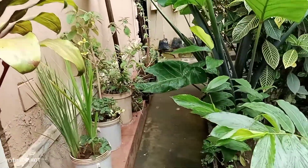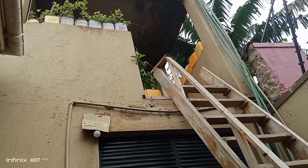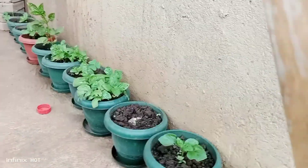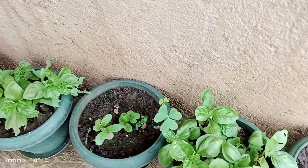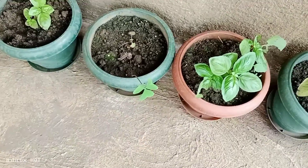Up there is a ladder that takes you up, and there are gardens up there as well — let's climb it. There's lots of basil seedlings up here! I don't have basil — I need to take some; maybe I'll steal some. Lots of basil!